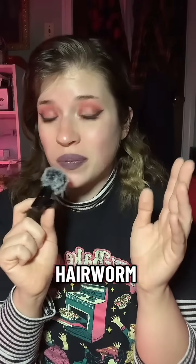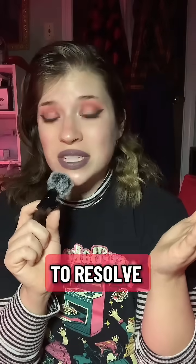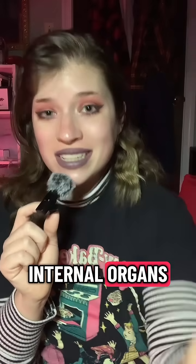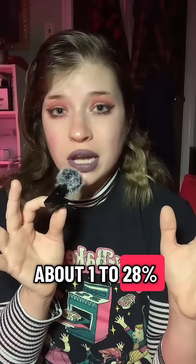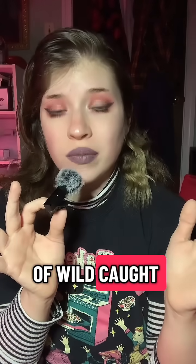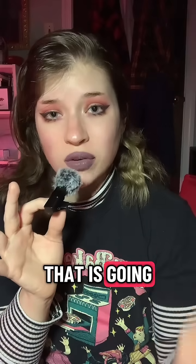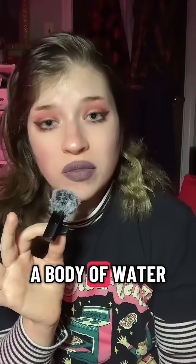If you're really concerned about the hair worm in particular, gutting is going to resolve that issue — you would just pull it out with the rest of the internal organs. Only between about 1 to 28 percent of wild-caught mantises have hair worms, with the higher end being specifically if they're near a body of water.